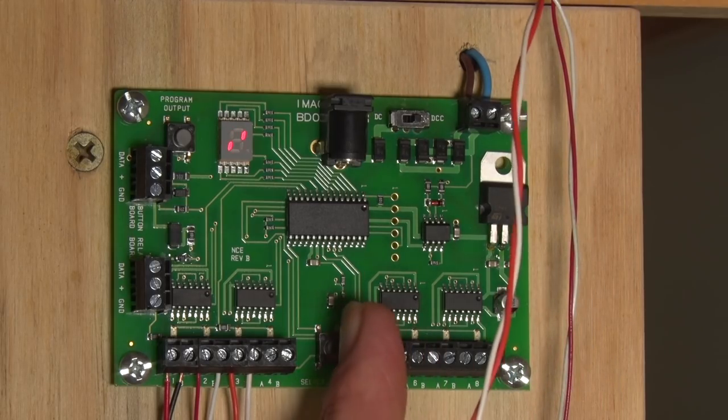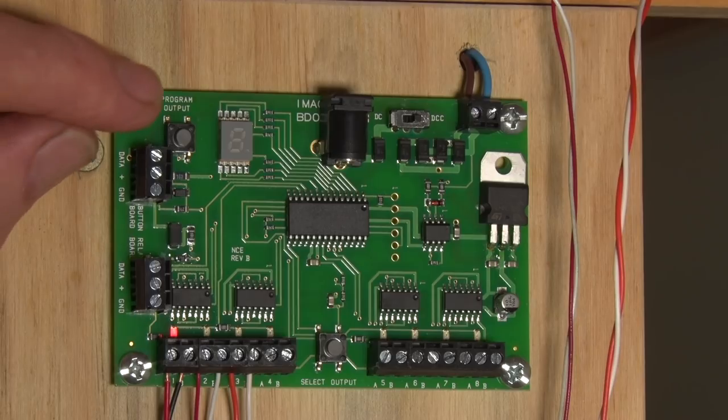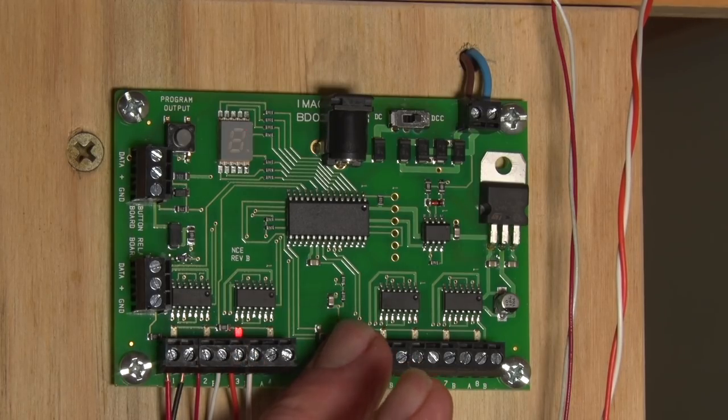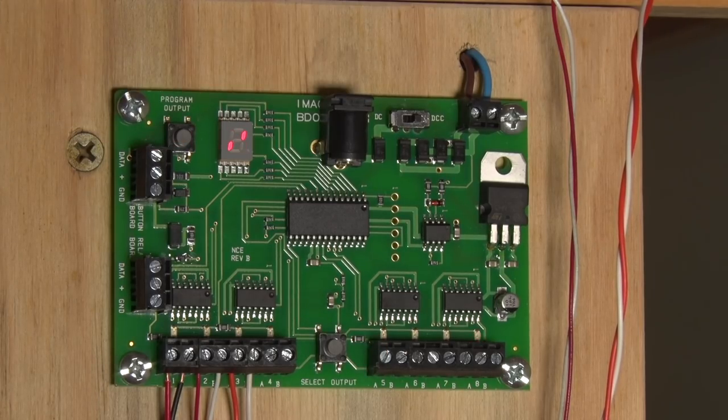If you forget the address for a certain output, press the select output key. Output 1 shows 108, output 2 shows 109, output 3 shows 110 — that tells you what address you have on each output. Very handy. The display will go out by itself, but if you want to clear it, go all the way along to 8 and then one more, and you get back to the toggling indicators showing that everything's working.